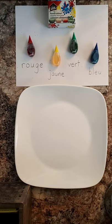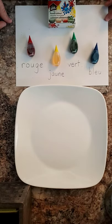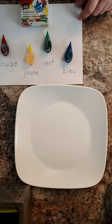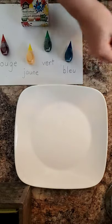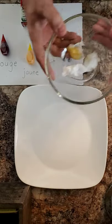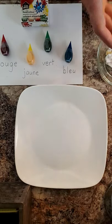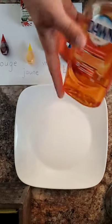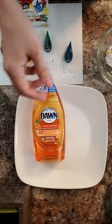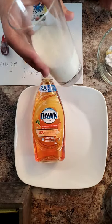If you have different colors of food coloring, that's awesome. Be as creative as you want. You will also need some cotton balls in a bowl, du savon de vaisselle — dish soap. And last but not least, du lait — some good old fashioned milk.